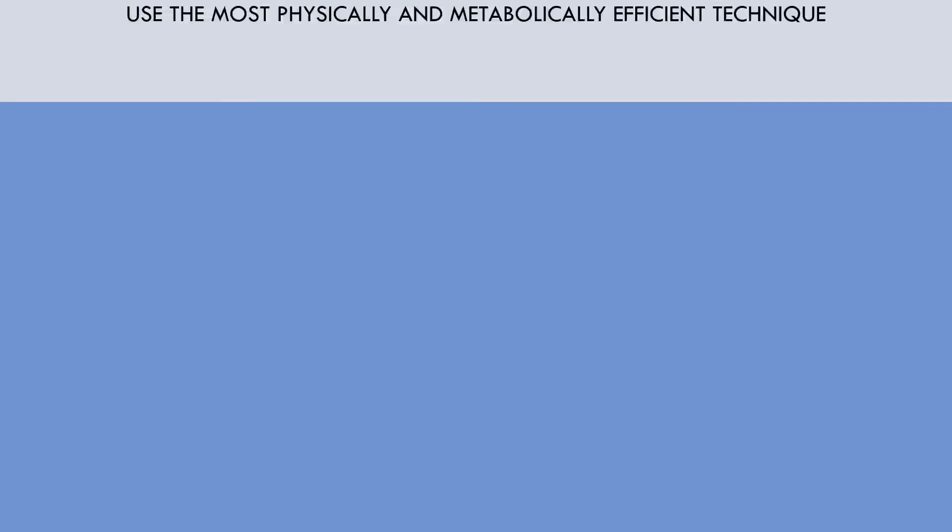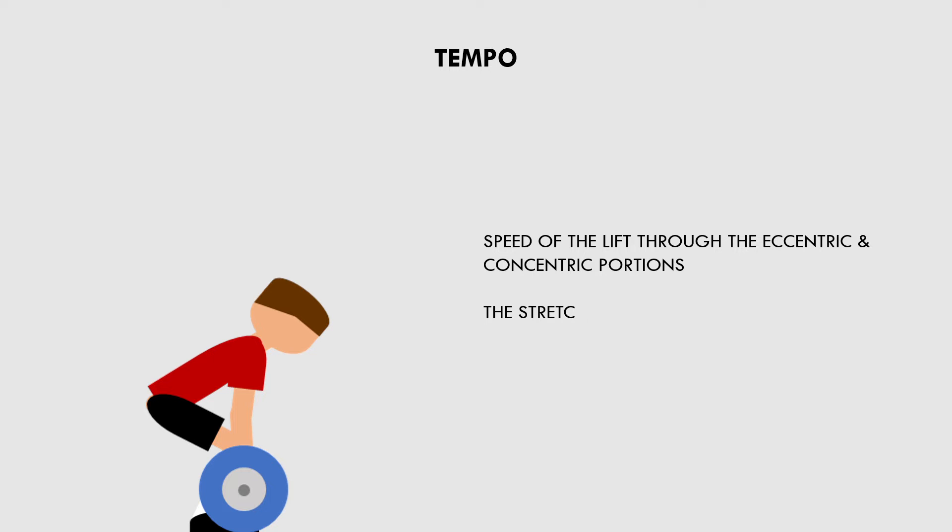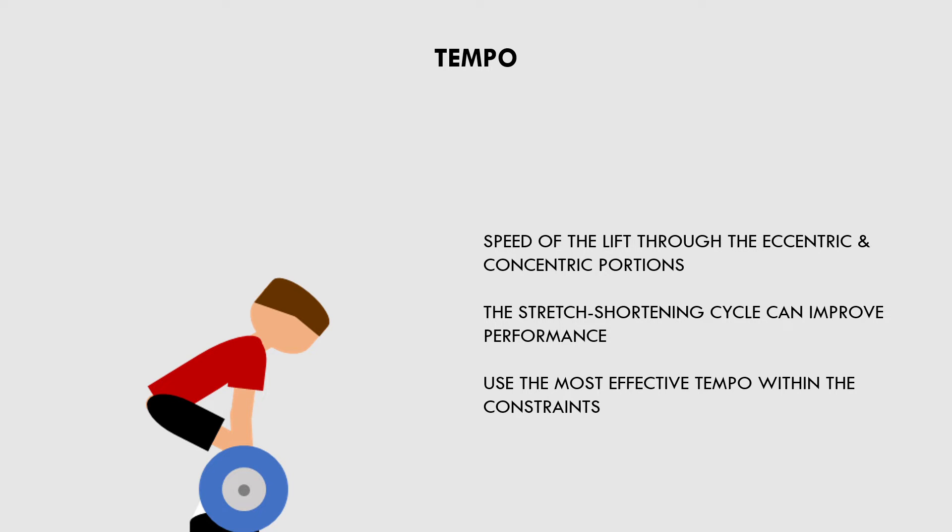The last primary technique consideration to maximize strength is tempo, which refers to the speed of lifting from both an eccentric and concentric standpoint. The tempo of the lift can influence performance to an extent. For example, if we want to maximize performance of the squat or bench press, we may want to allow a slight bounce at the bottom of the lift to take advantage of the stretch shortening cycle. However, if this breaches the rules, then you must maximize strength in the tempo that is allowed. Another example is high rep deadlifts during a crossfit competition — crossfitters often bounce the weight off the floor with each rep to get some elastic recoil, making each lift less energetically expensive and allowing them to perform more weight or more reps in a shorter time.